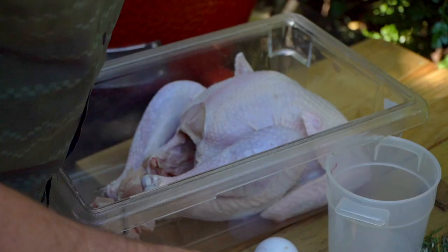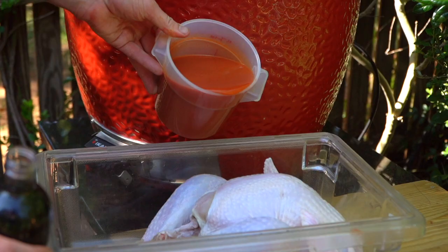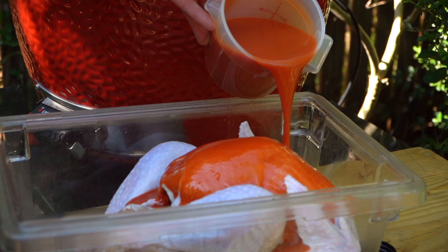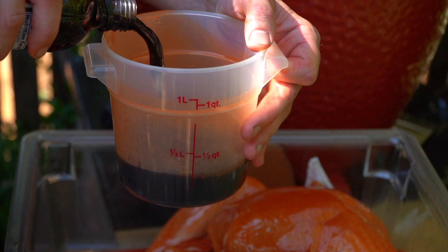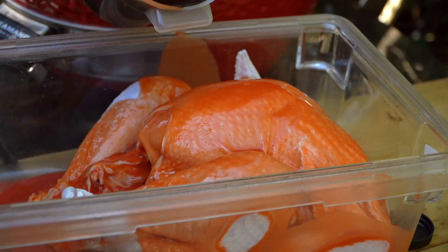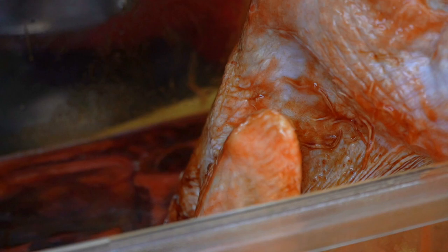Nothing like a little plastic over the hot flames. Two parts Frank's Red Hot — this is going to be a three-hour brine. Let's do one quart Frank's. Don't overthink this team, really don't. Now we'll go in with half a quart of the Dale's — two to one ratio. You're just going to agitate this every 10 or 15 minutes. It's only a three-hour marinade.